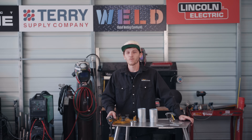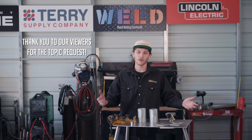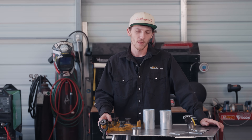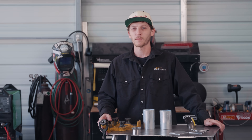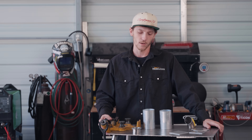On today's episode, we're going to be asking ourselves when is it necessary to fuse weld. Fuse welding is autogenous welding — it's welding without using filler material. I'm going to take you through a couple of different demonstrations on when to use fuse welding and when not to use it.